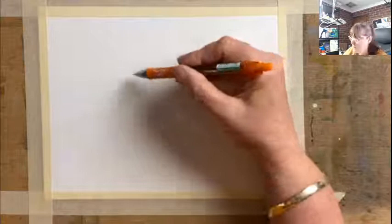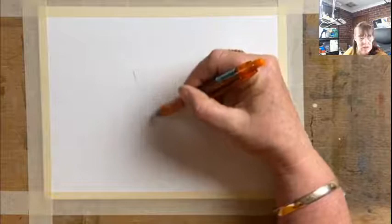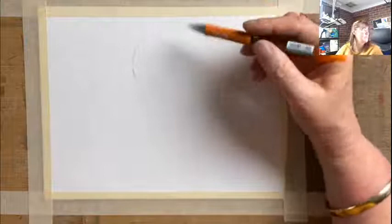Hello everyone! Today for the prompt I'm going to paint lilies — I'm going to draw them first. These are gorgeous; I think they're calla lilies. I'm not 100% sure but I think they're calla lilies, so I'm just going to start by drawing their shapes.